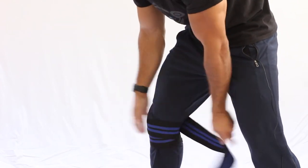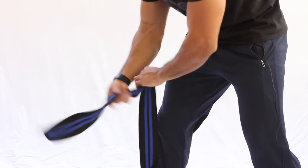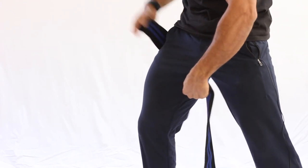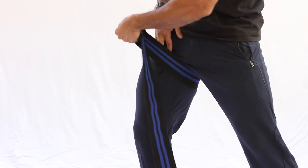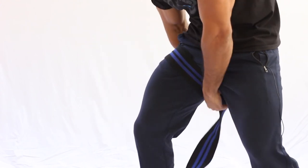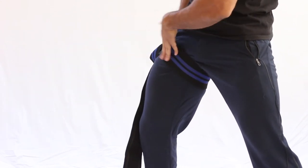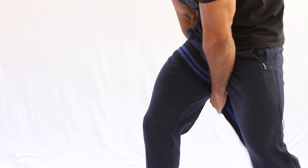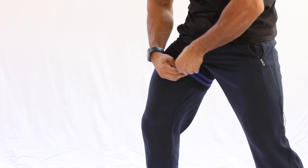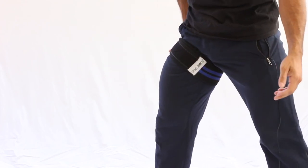For BFR training, it's the same concept except you wrap around the upper thigh just below the gluteal fold instead of the knee. Hold the band in place, wrap over it to make sure it doesn't slip, and wrap it around so it lies flush, overlapping itself a few times until you reach the Velcro. The long Velcro section accommodates any leg size to secure it in place — and you're ready to go.